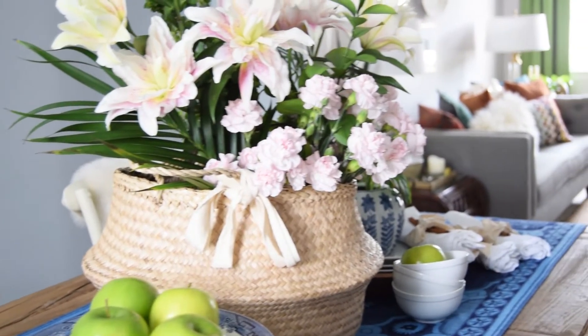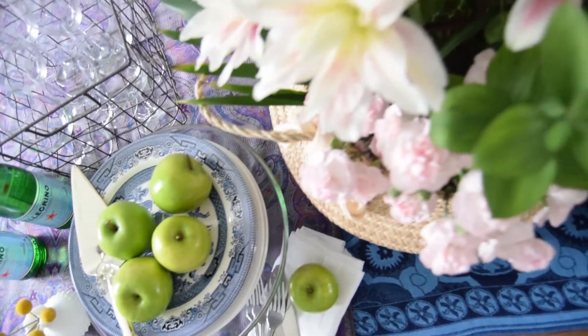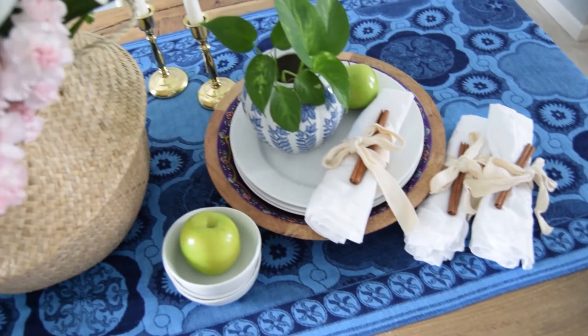For the fall tablescape, I started with these pashminas that I found at the thrift store. They're so beautiful and intricate. I just draped them over the table — I had this wonderful blue one and then this purple one.